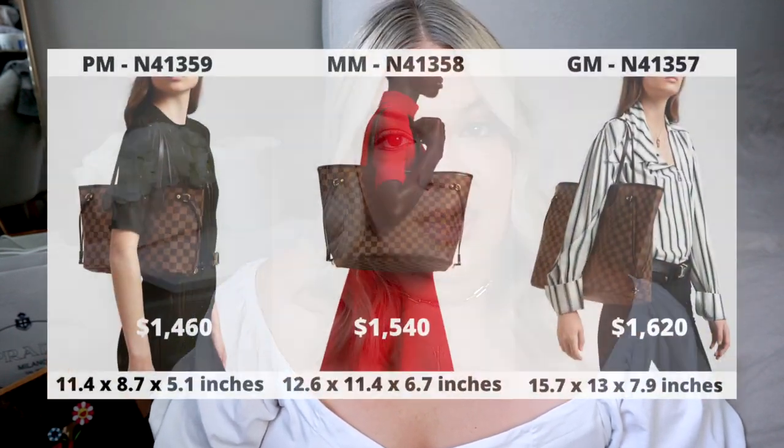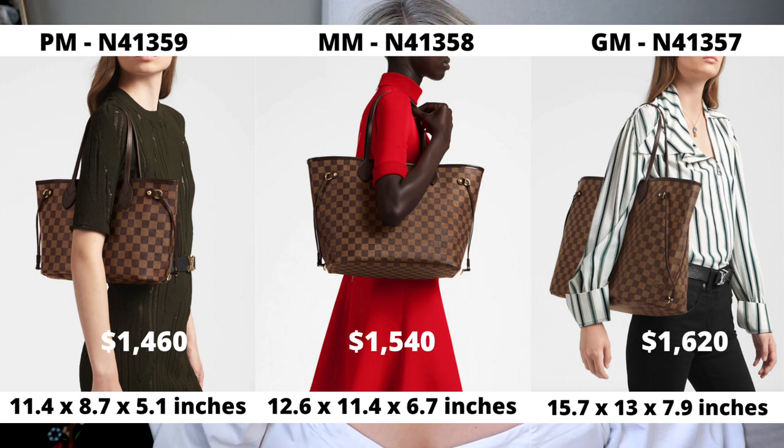The MM and the GM are the most popular sizes. The MM is 12.6 inches across and 11.4 inches high. The GM is 15.7 inches across and 13 inches high. The Neverfull is a completely wide-open tote — it has no zipper closure, but it does come with a zipped pouch attached that you can remove. It has two shoulder straps that fit comfortably under your shoulder, and it can actually hold up to 200 pounds, hence the name Neverfull.